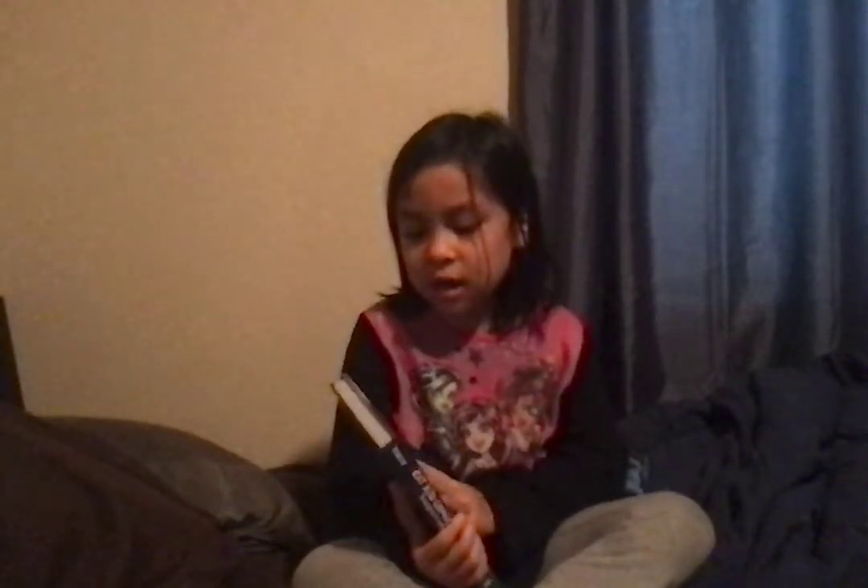Hi guys, today I'm going to read you a book that's called Cat Kid Comic Club Perspective. That's book 2, chapter 1.